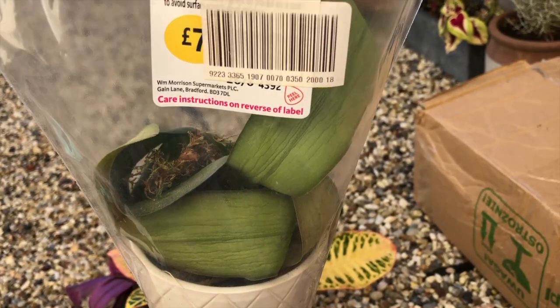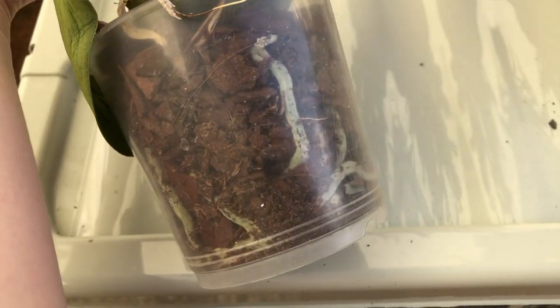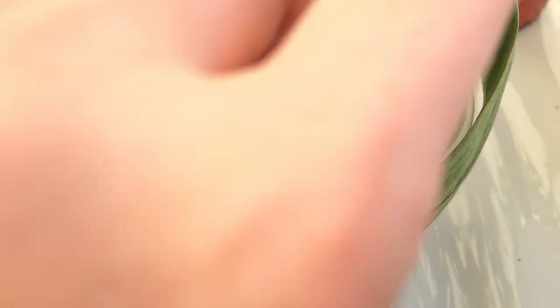The first one I got was an orchid, and this was reduced because it's in very bad condition. If you find an orchid for £3.50 you have to get it. I've been watching a lot of Miss Orchid Girl on how to help recover dying orchids, so I think I'm going to be able to save this. The first thing I did was give it a good drink because it just looked severely dehydrated.